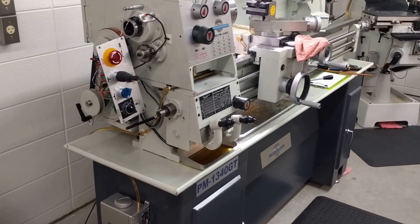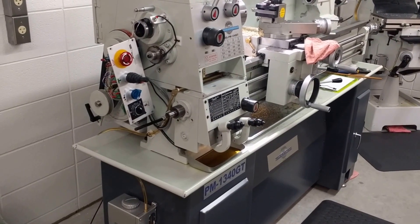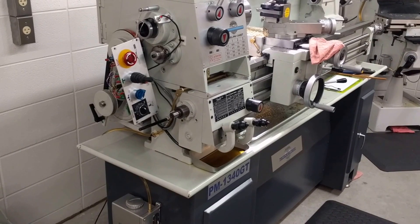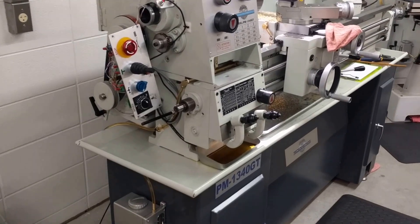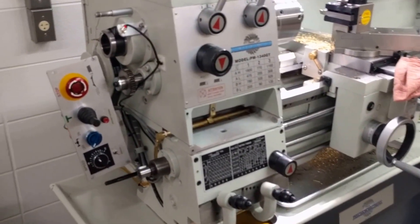Greetings. I'm making a short video to augment a post that I'm putting on Hobby Machinist Forum regarding lubrication of a quick change gearbox. This is my Precision Matthews 1340 GT lathe. I bought it from Quality Machine Tools.